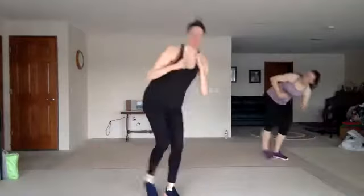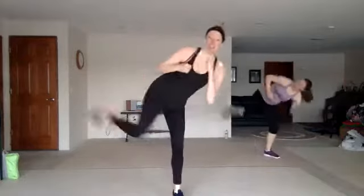All right, roundhouse — one, two, three, roundhouse. Good. With your feet, punch. Two knees, two kicks.